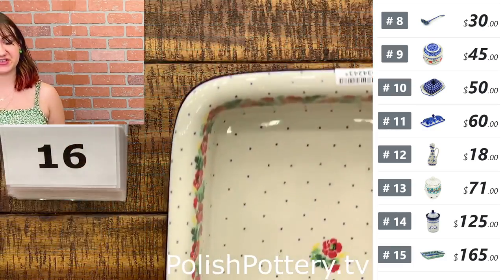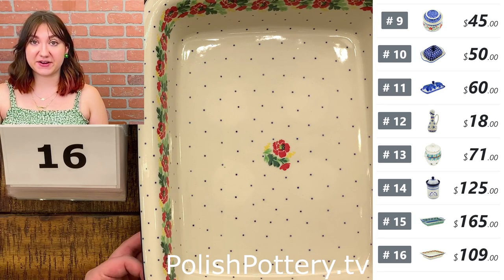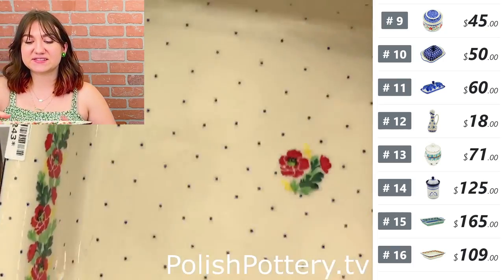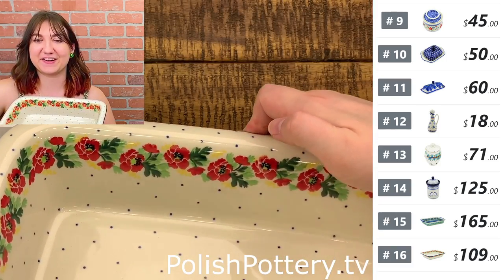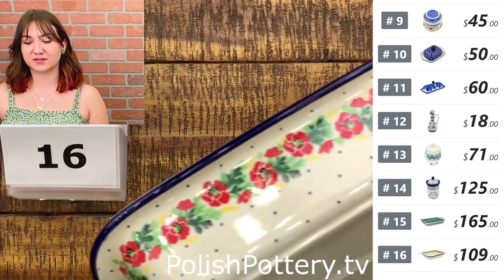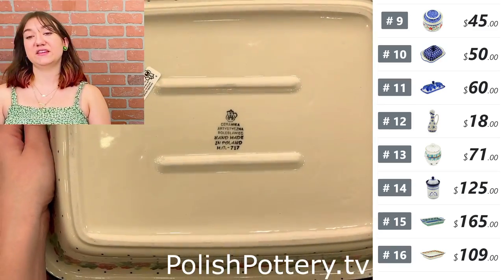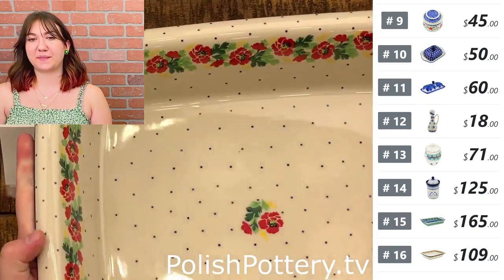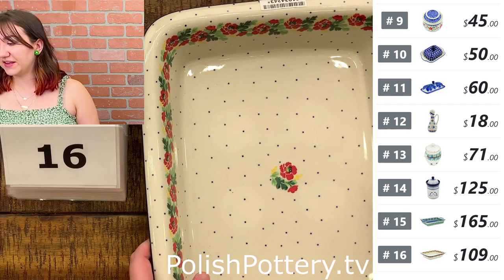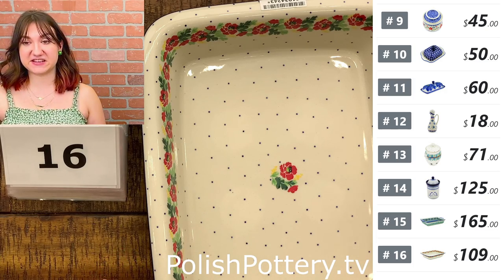Number sixteen — this shape is shown a little more than fifteen's. This is going to be 14 by 11 inches. It is $109, in the Red Poppy Chain pattern from Ceramica Artistichna, originally $227. This one has nice reds and yellows — a pretty summery, happy pattern. I think this size is most reminiscent of lasagna or baked chicken. Yesterday was National Lasagna Day, by the way. It's 14 by 11 and a little over 2 inches in height, with a bit more depth than number fifteen.